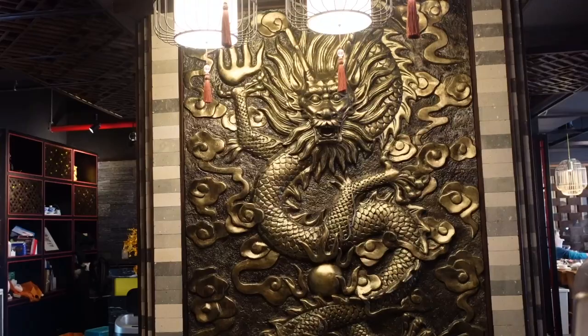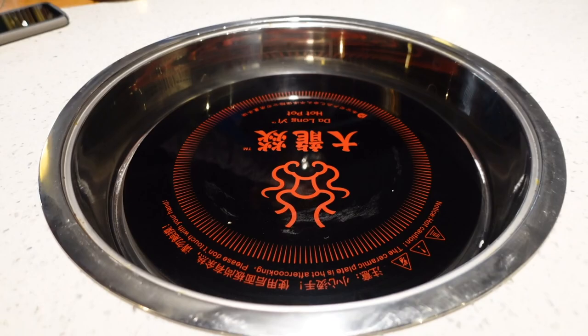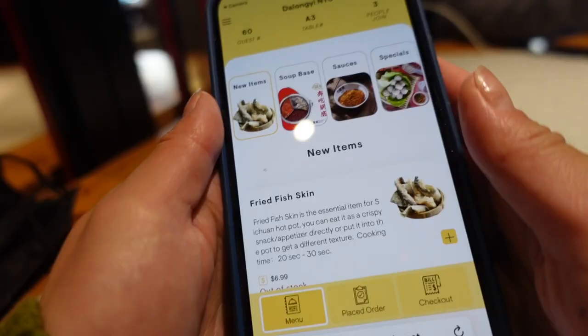Oh, there's a cool dragon here. All right, let's see what they have.